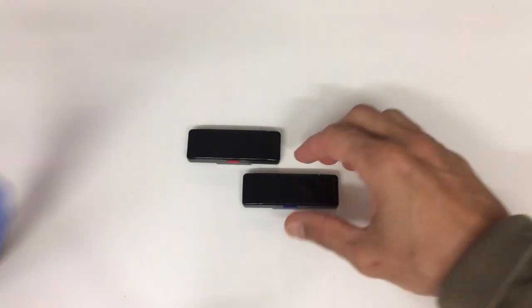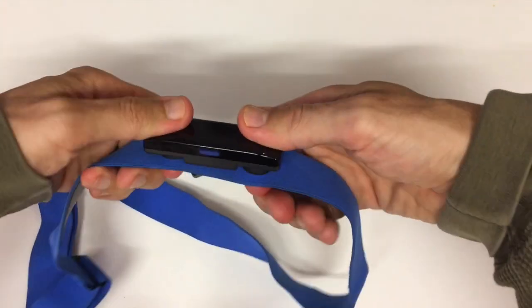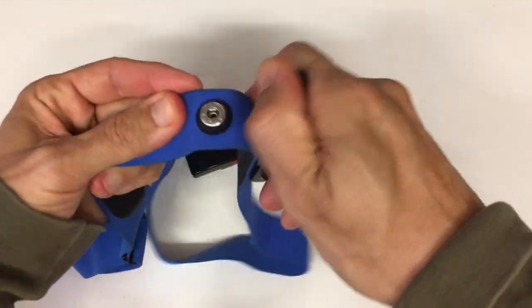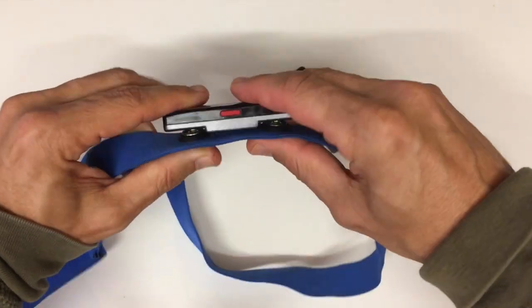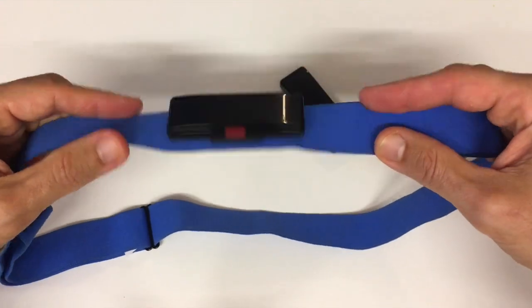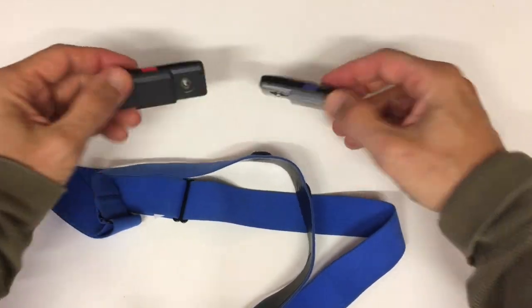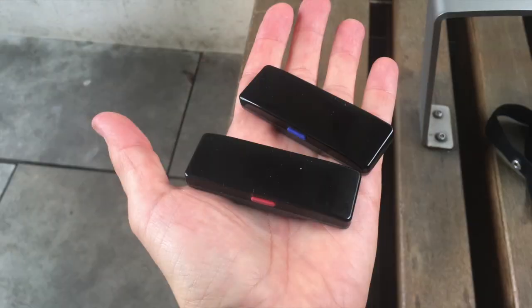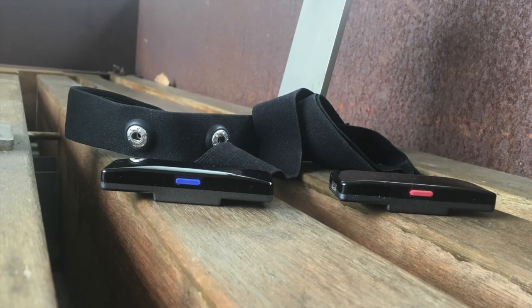Now let's talk about the screen. This is where things get a little interesting. The X2 has a small screen that displays your battery life, mode status, and a post-workout summary. Sounds useful, right? Well, there's a catch — the screen is positioned on the front of your chest, making it practically impossible to read while you're actually exercising. Most of us are probably going to be wearing a shirt over it anyway. Even if you could see it, the information displayed is pretty basic. Honestly, I think the screen is a bit of a gimmick. I'm not sure why they added it — it doesn't really add much value, and it might even be a drain on battery life. I'd much rather see them focus on improving battery life and adding more advanced features for the next iteration.